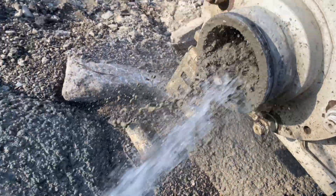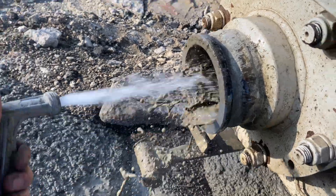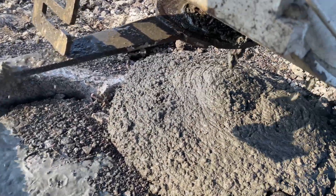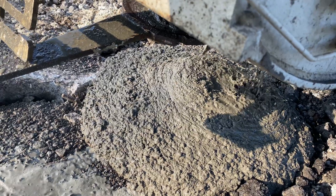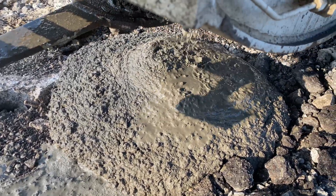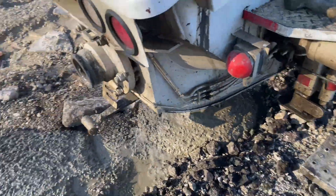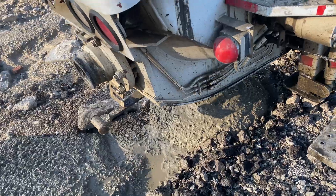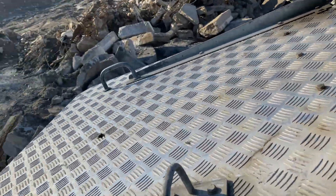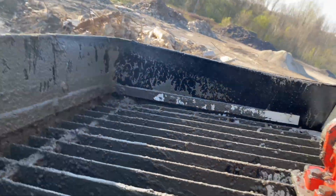I always like to run it in reverse and start sending water into the front of the hopper. Now we're running in reverse, just to start cleaning out the shell in there.